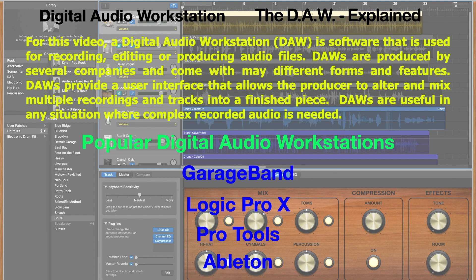DAWs are produced by several companies and come in many different forms and features. They provide a user interface that allows the producer to alter and mix multiple recordings and tracks into a finished piece. DAWs are useful in any situation where complex recorded audio is needed. Popular DAWs include GarageBand, Logic Pro X, Pro Tools, Ableton, and several others.